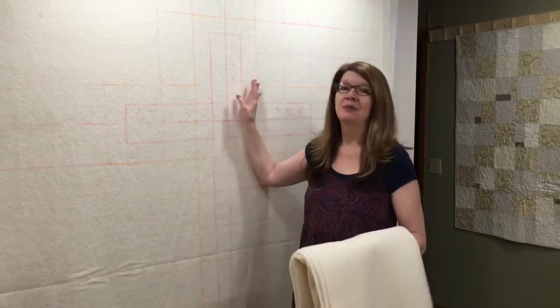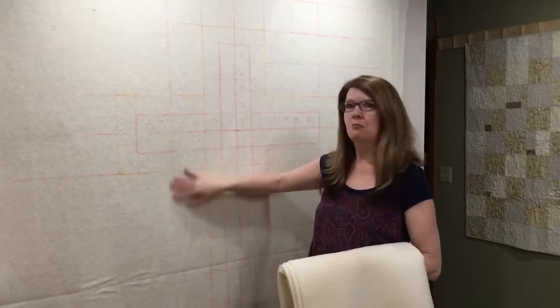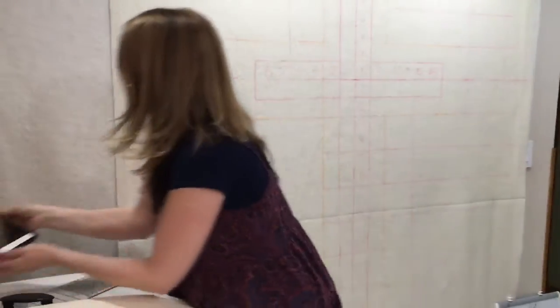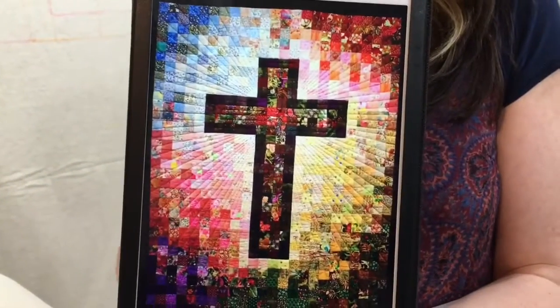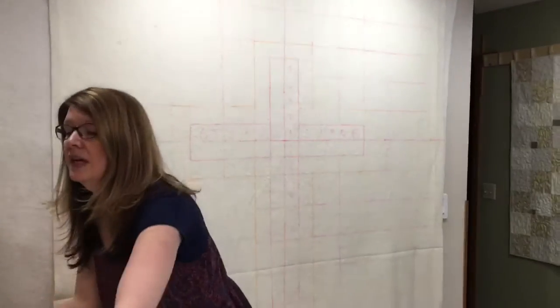Hi, I'm Paula Jo from Cedar Quilts. Today we're going to be talking about design walls, specifically marking your design wall for our current project. We are working on making this beautiful cross of many squares based on the original quilt that's hanging at St. Raphael's Episcopal Lutheran Church in Benson, Arizona.